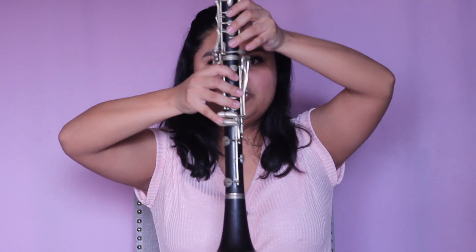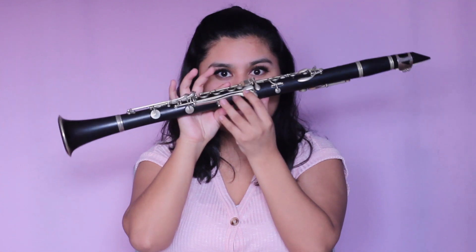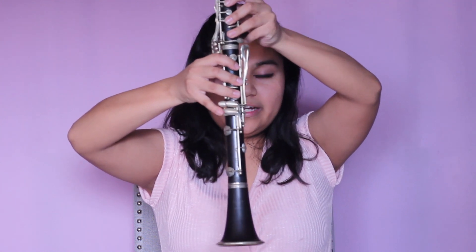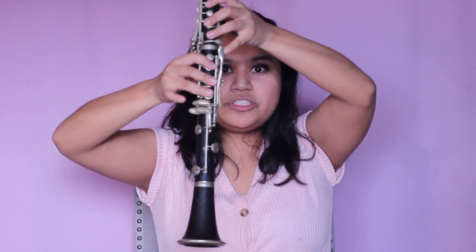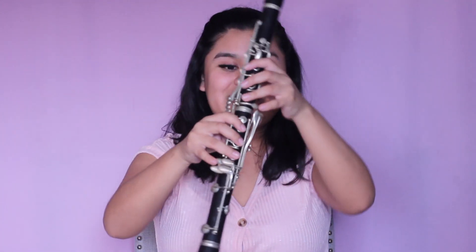We're going to be switching pinkies — my pinky is going to go on this key right here and all of your other fingers are going to remain the same. So all we're doing is switching pinkies from here, which is E, to here, which is F sharp. This is our first sharp in the E major scale, and this is what F sharp sounds like.